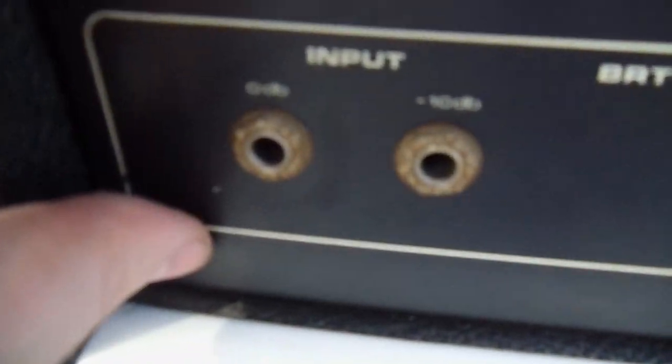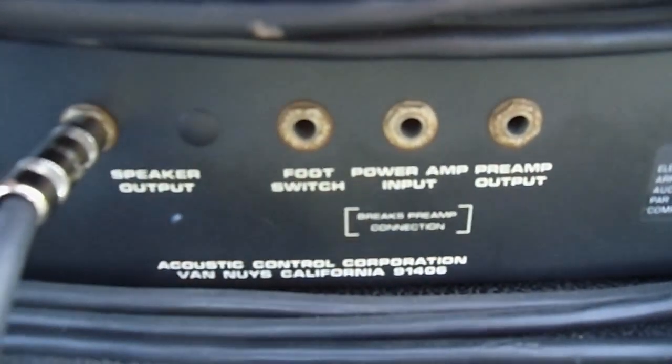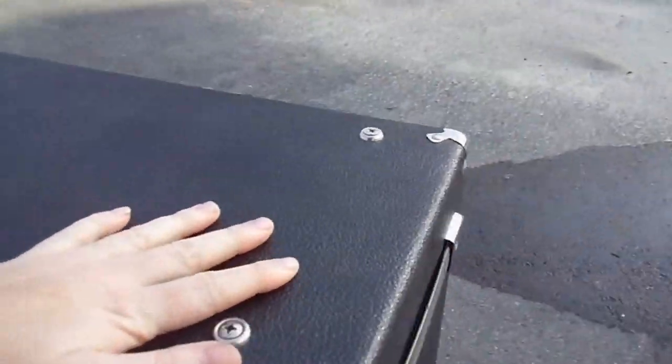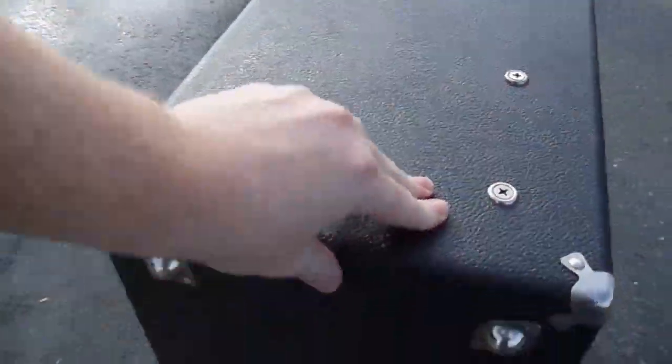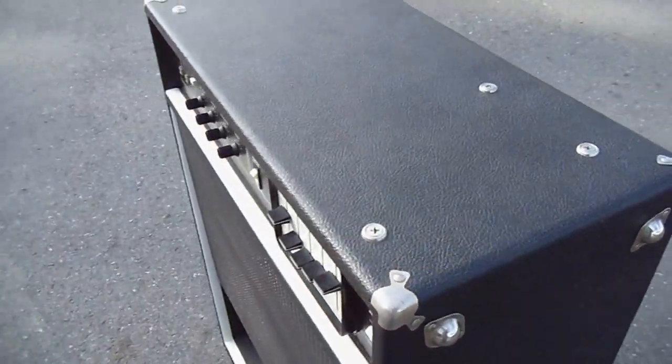I plan on cleaning those up. This and around back where the other ones are is the only notable rust on this whole thing. The Tolex is in really nice condition — there's not a tear in it, which is nice, especially since it's a pretty nice amp.